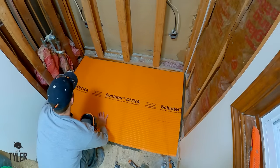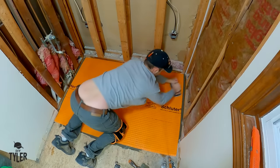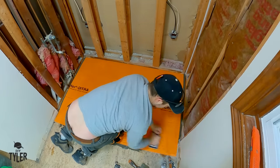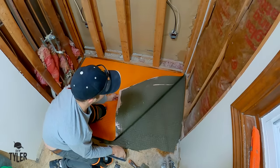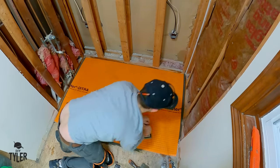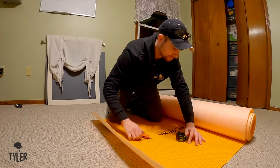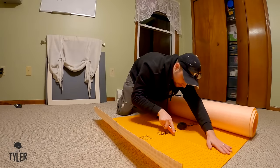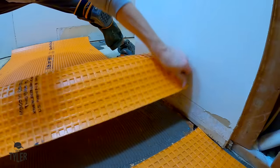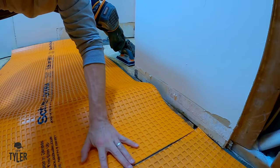If you are using a Schluter product, make sure you check the Ditra manual to confirm you're using the proper mortar underneath the Ditra, because it does vary. I am using All-Set made by Schluter and it's mixed very thin. Once I have spread that with a 3/16-inch notch trowel, I lay down the Ditra and float it out with a grout float to make sure we have good coverage. It is always good to pull up a corner here and there to make sure you have all of that felt paper wet for good adhesion.